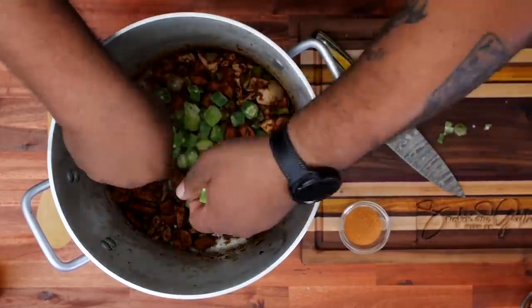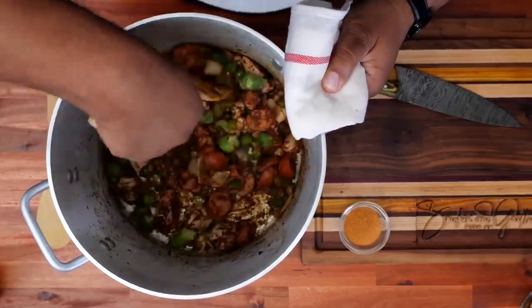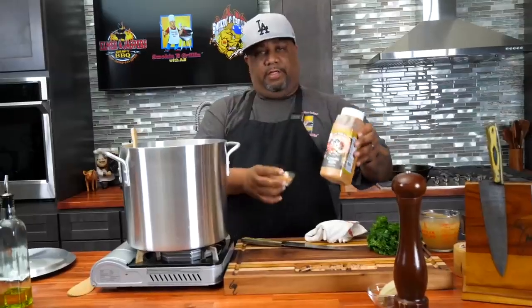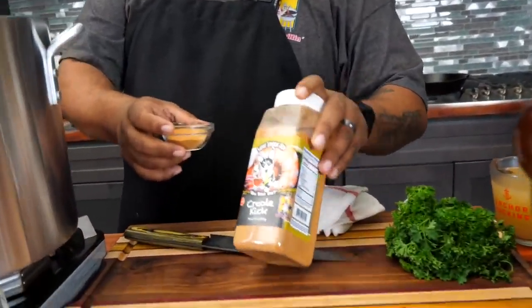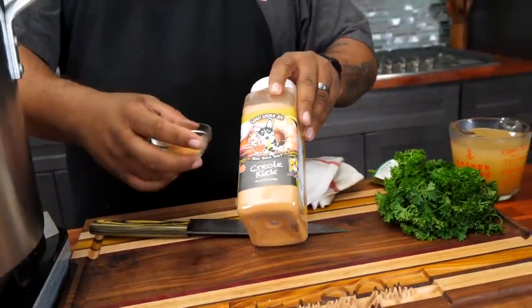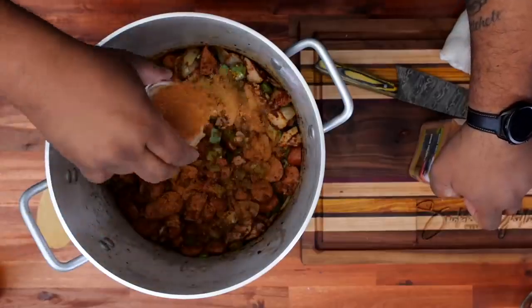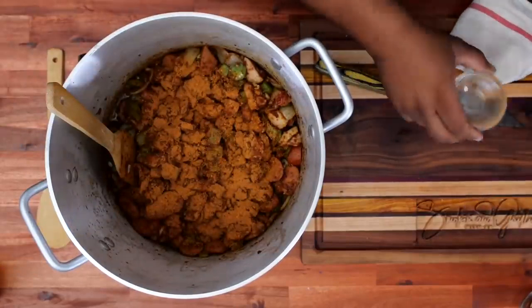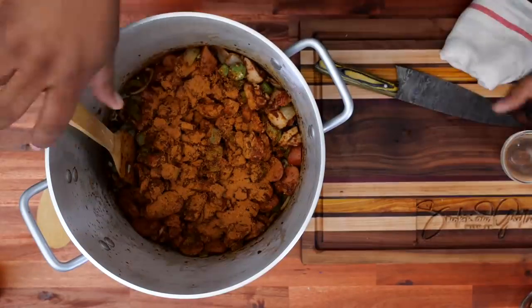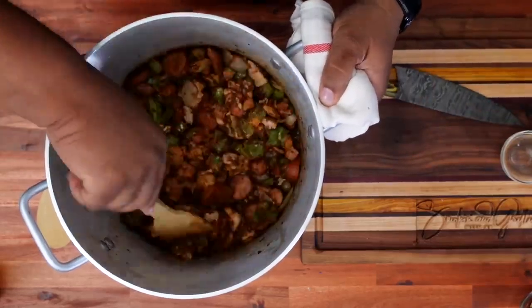I'm just moving this around, getting this going. This is that Creole Kick right here — this is what really ties it all together. If you guys have been following me for a minute, you know I swear by this. The garlic butter seasoning — which really isn't fair to the rest of the products because I use them all — but if I go with my must-haves, you gotta have this.